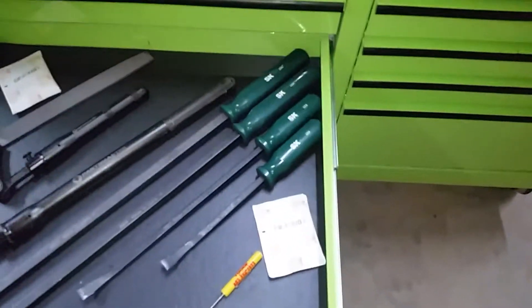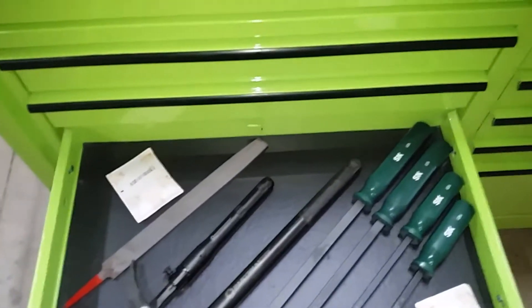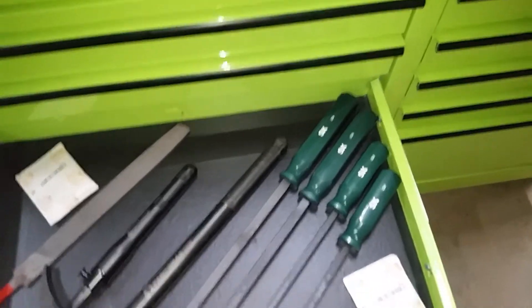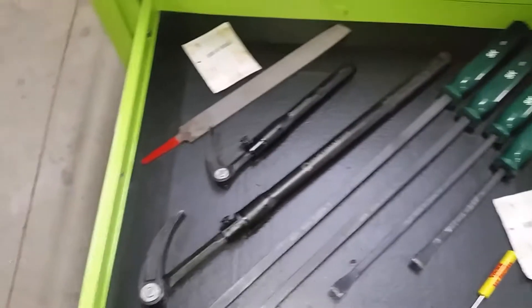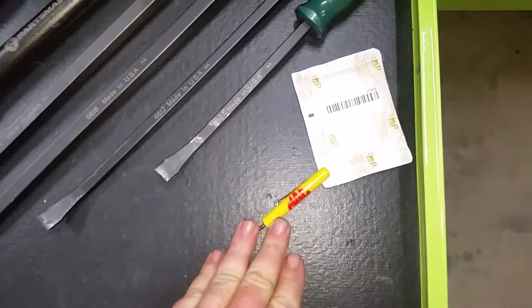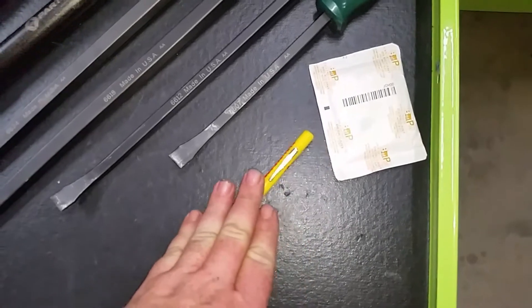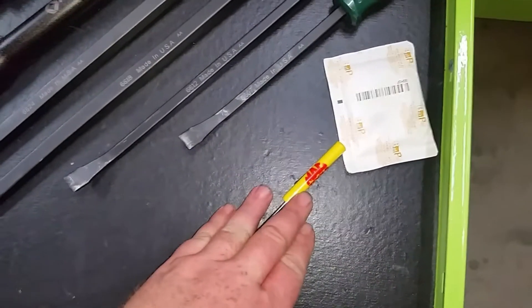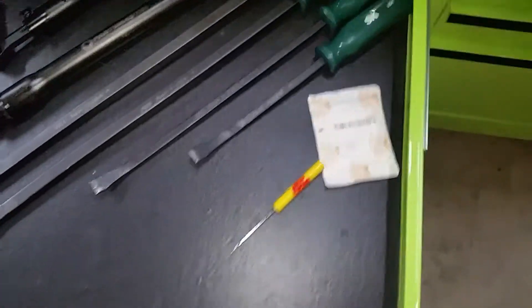Here's my pry bar drawer — my little persuasion tools when you need a little oomph. Here's my Mac pry bar, and as you can see, no warning label, so I figure it's still safe enough to use as a pry bar.